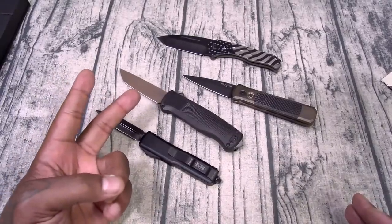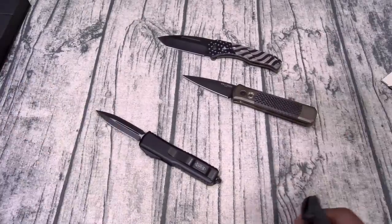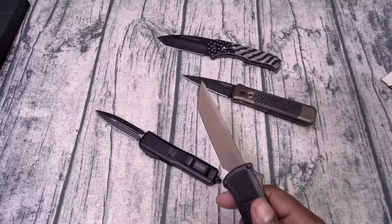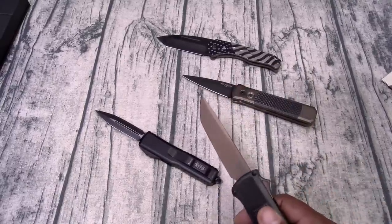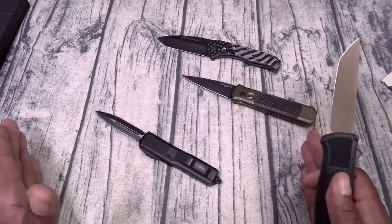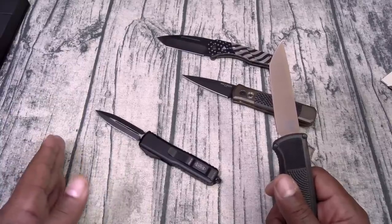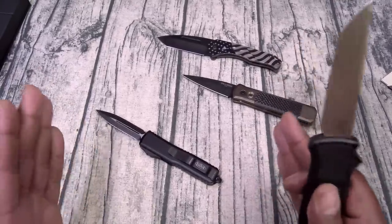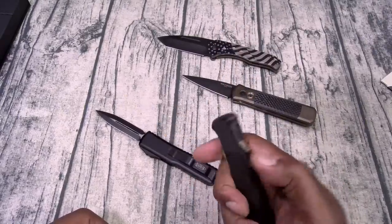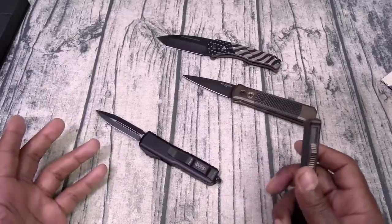If I was in there, my pockets just ran, and the cashier is fighting for his life — I'm deploying this knife and I'm getting to poking. Somebody's gonna die in that situation and it ain't gonna be me and it ain't gonna be the cashier. When everything is said and done, that villain bleeds out — guess who's getting charged with that body? Not me, not the clerk. The guy that ran pockets. They're in there committing felony armed robbery; I'm in there defending my life.